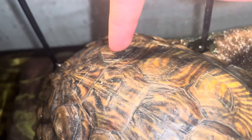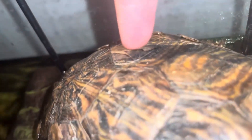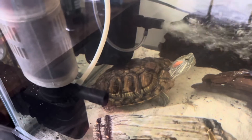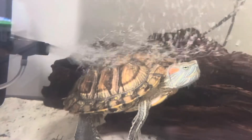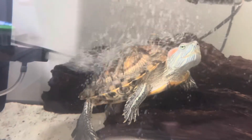The new shell underneath might not be fully developed, so peeling it early could actually end up hurting your turtle. Also, if a turtle wants the scoots to come off, they're going to find a way to do it themselves. For example, they might rub up against certain decorations, or like my turtle, she'll sit underneath the filter and try to rub it off, or sit right in front of the air pump to have the bubbles hit against her shell.